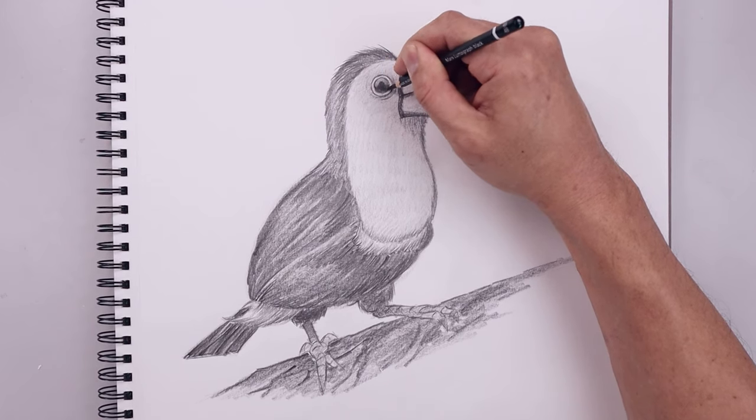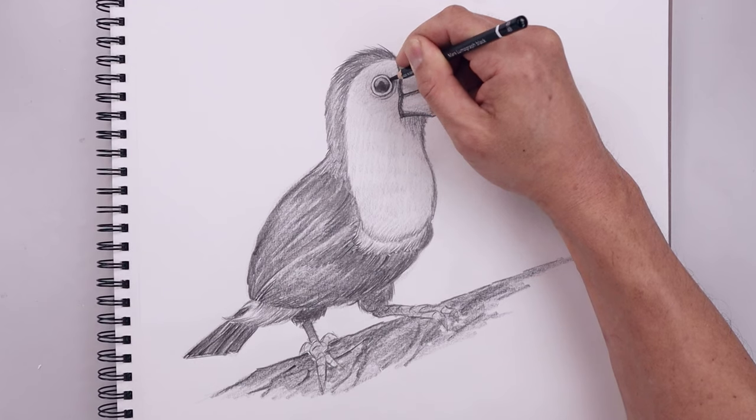And in this final step, I'm going to go back and add some more contrast to our drawing, starting with the eye.